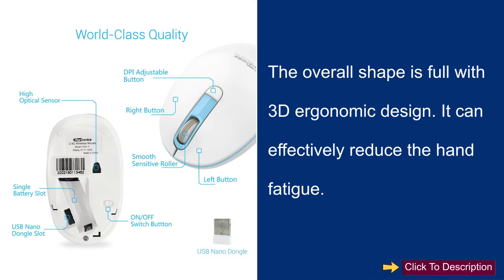The overall shape is full with 3D ergonomic design. It can effectively reduce hand fatigue.